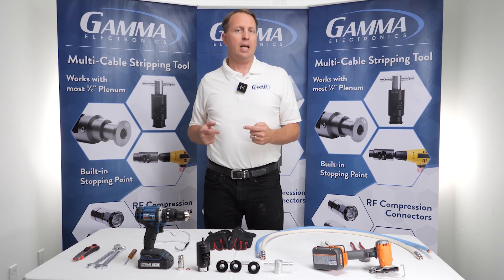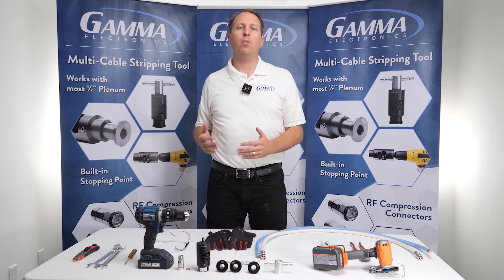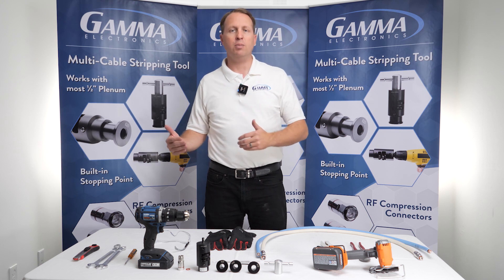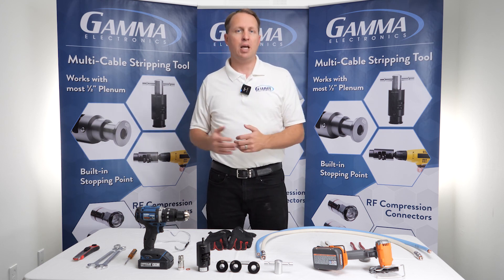So what does that mean? Gamma has introduced a connector cable stripper combo that works with multiple different types of cable, and that has one tool and one connector that can be used for example on CommScope, RFS, and Gamma cable.